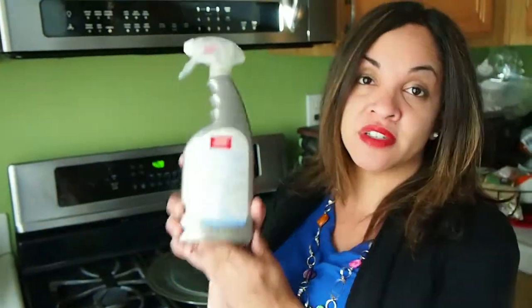Hey, it's Karen from Rocky Mama and we are here in our kitchen to test out a brand new product that just launched at Walmart. It is the DuPont Sanitizer for Sealed Natural Stone.